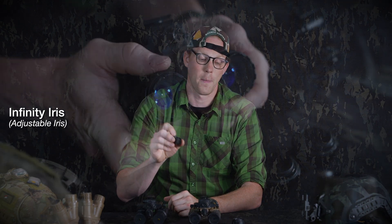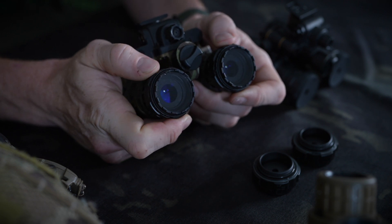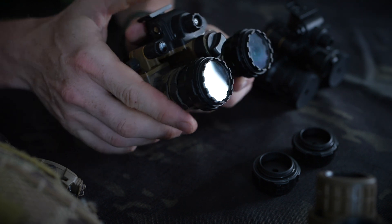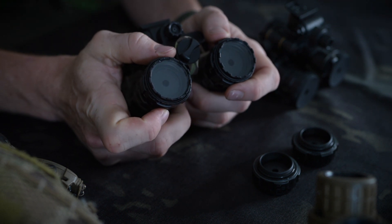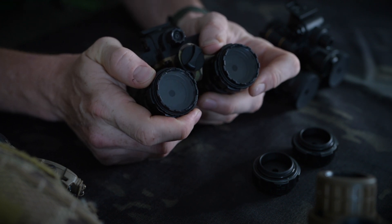The first device we're going to talk about is the Infinity Iris — this thing right here. It's a screw-in replacement for where you'd normally have your SAC lens. You can now screw in the iris instead. It opens from one mil up to 23 mils. At its most open, it's basically like it's not even there, so it has no negative effect on your image.